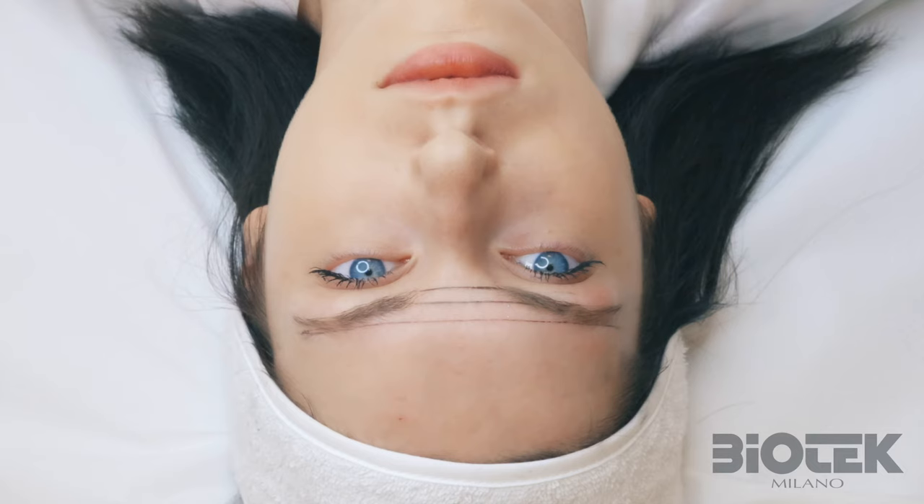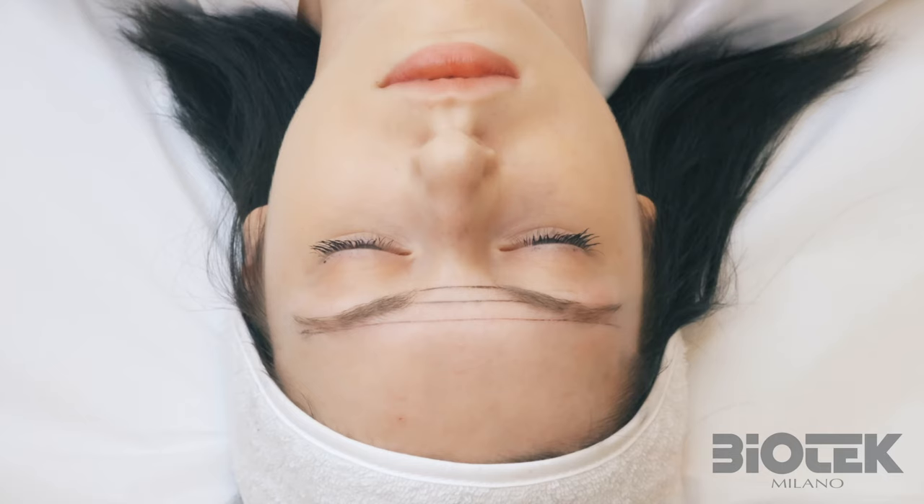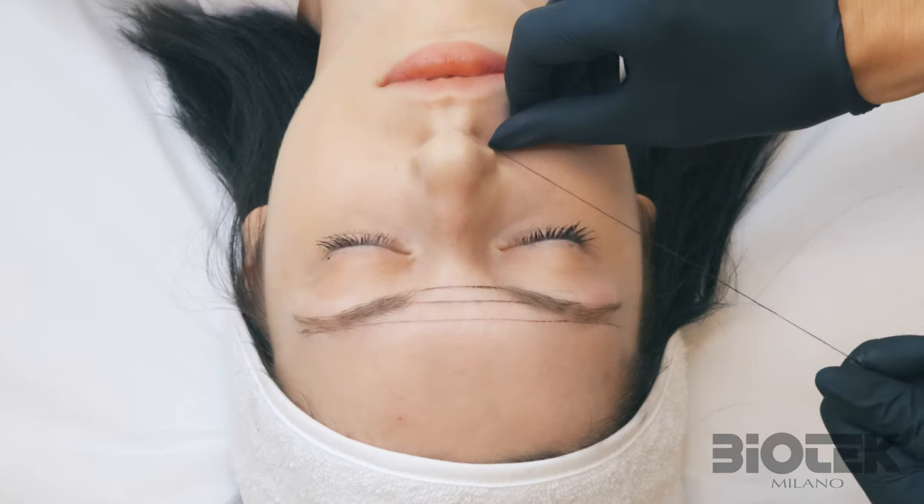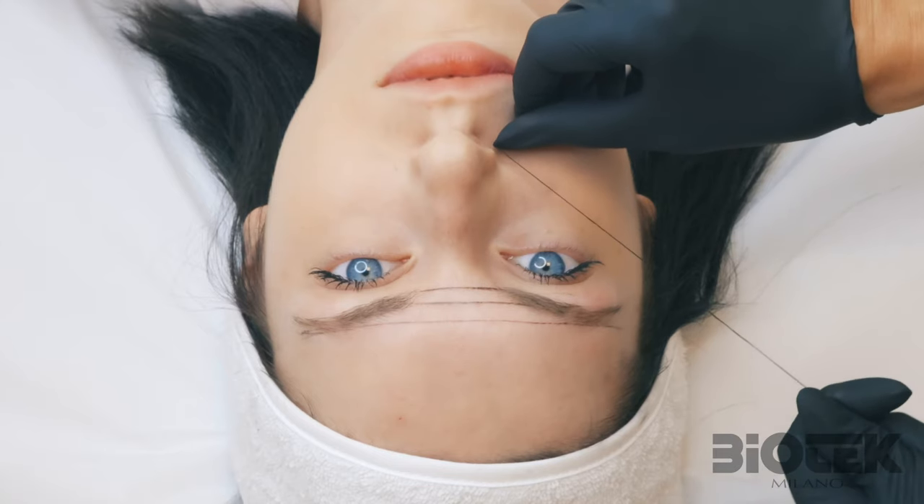The last line — the highest one towards the forehead — needs to be the longest one and cross from one brow to the other. This line will indicate the highest point of the arch of the eyebrows. Therefore, do not mark it short. Make a long line from side to side of the forehead. To mark those lines, I carefully swing the thread back and forth.